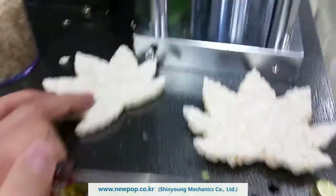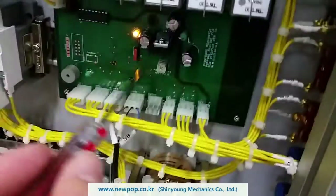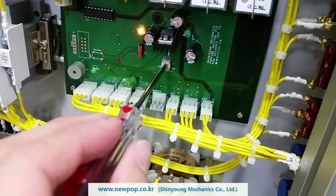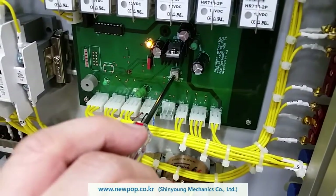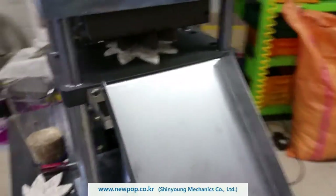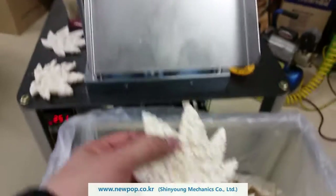If you want this one, the left one, you can change the inside of the box — just to the right side to the max. And this one is a normal popping.